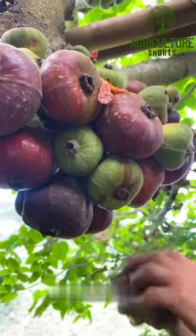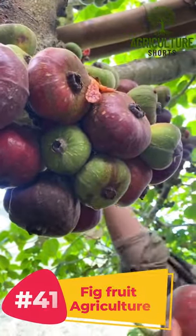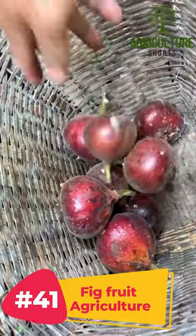Welcome to Agriculture Shots. This is fig fruit, originated in northern Asia.